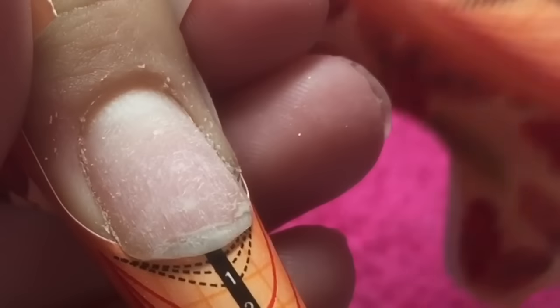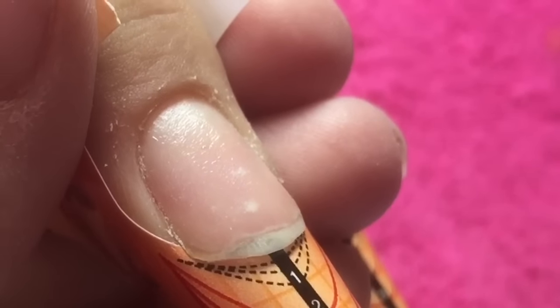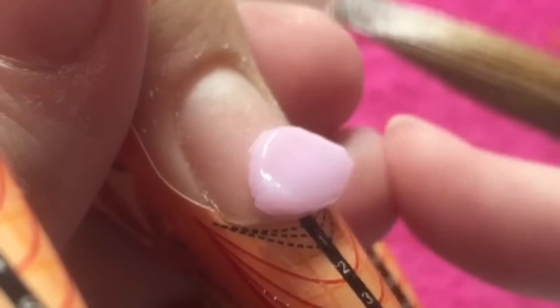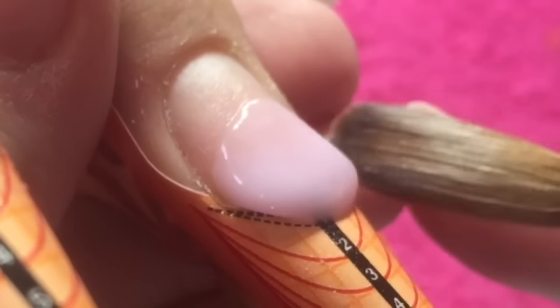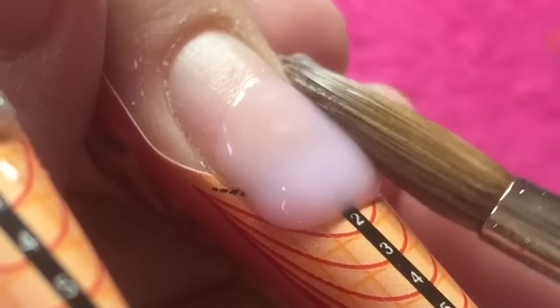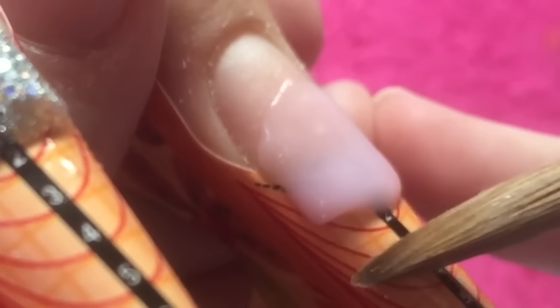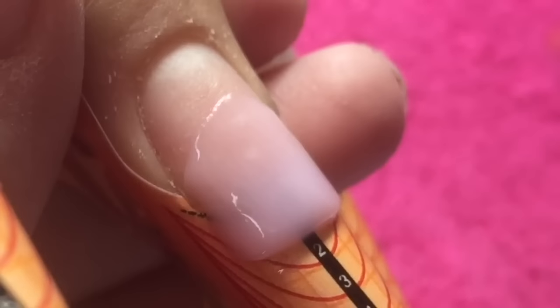This nail is just going to be one full application of Amour. I will always apply my second coat of primer just before I'm about to apply my acrylic - I just find this gives me better adhesion to the nail plate. Then I'm just going to place my first bead halfway on the nail and create my free edge, keeping that shape as perfect as I can with my brush.